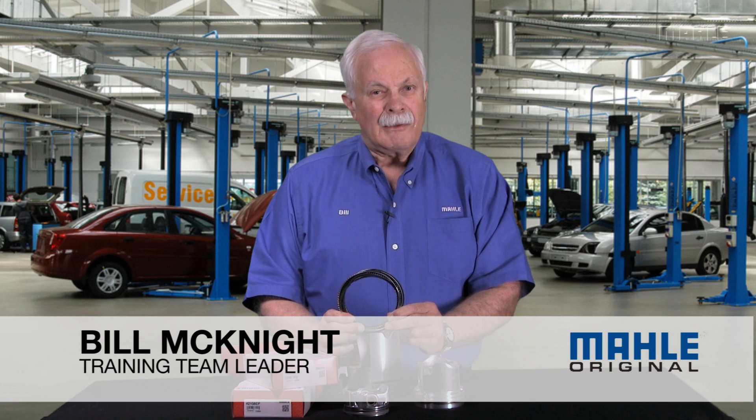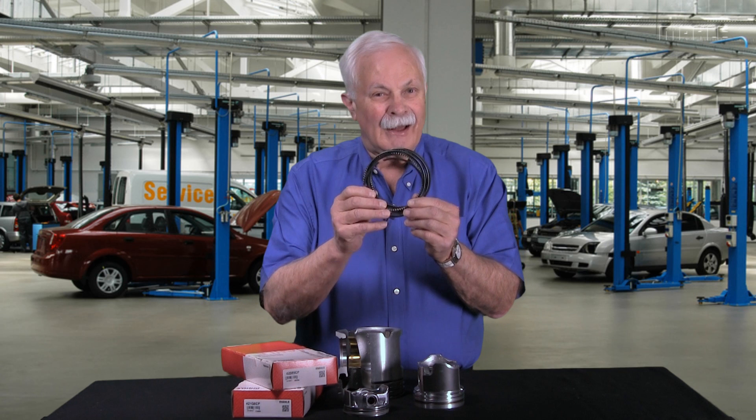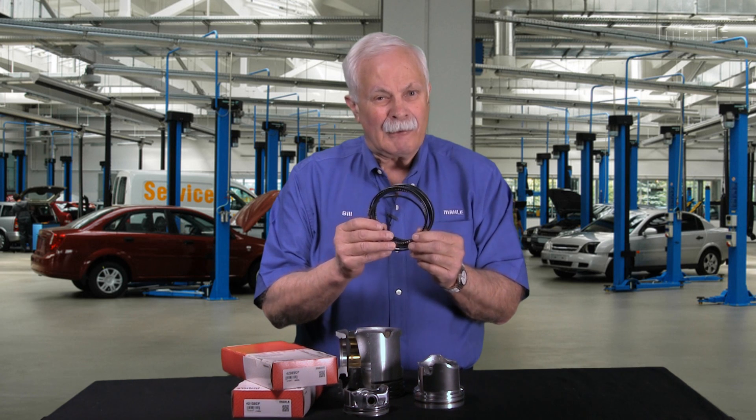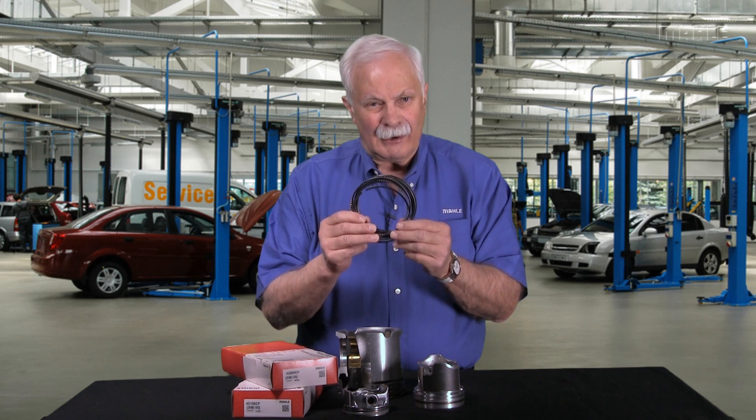Hi, I'm Bill with MOLLE. Welcome to chapter one in our series on understanding piston rings. I've got a handful of piston rings right here today, and this is the very basic chapter. We'll build on what we learned today in the next units coming along. So let's talk about piston rings.